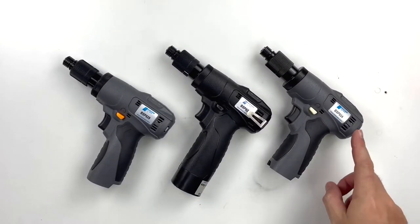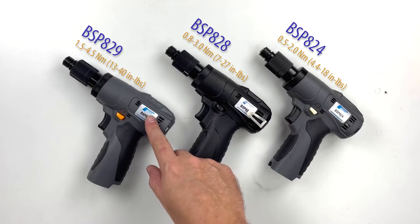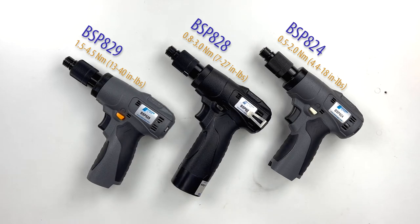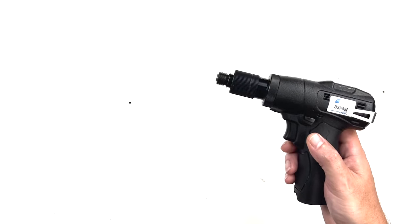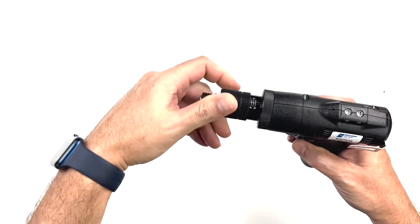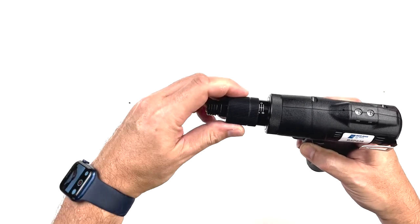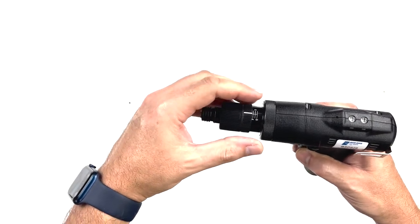There are currently three compact pistol models available, covering a range of 0.5 to 4.5 Newton meters, or 4.4 to 40 inch pounds. These tools use the same precision shut-off clutch as the rest of our lineup, so you can expect the same consistent and repeatable results while gaining the convenience and maneuverability of a lightweight cordless tool.